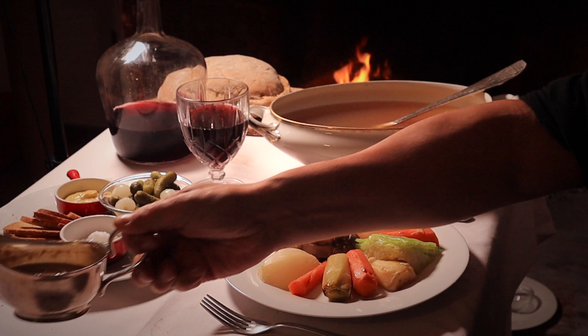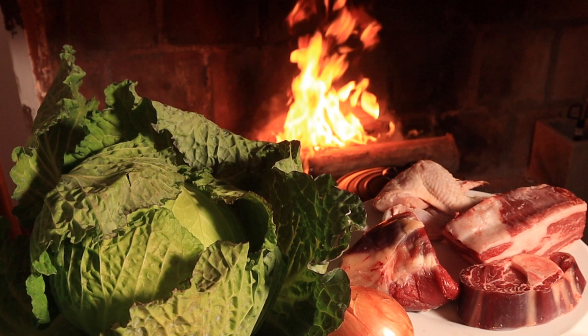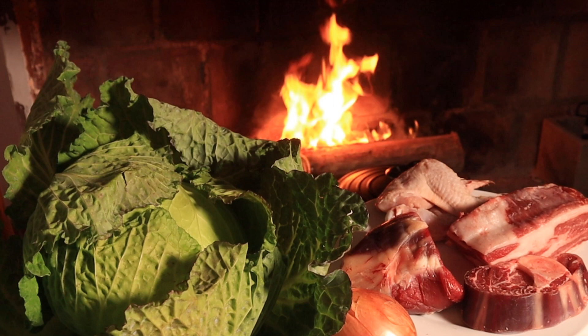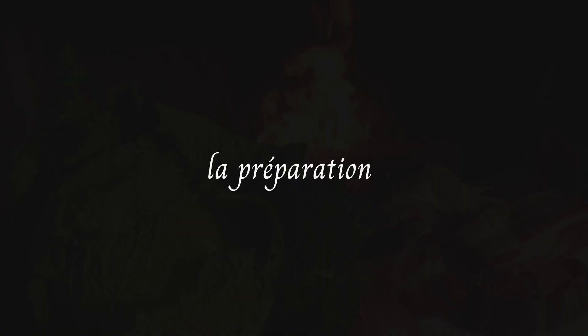The bouillon is generally poured over thin slices of grilled bread. Importantly, if using cabbage — which is entirely optional — you must not add it to the pot because it will spoil the bouillon with its particular taste, and any leftovers kept for sauces will be useless. Instead, cut it in half or quarters, cook in boiling salted water for half an hour, then drain and gently shallow cook in a small covered pan for 10 minutes with a ladle of bouillon and some fat taken off the top of the pot au feu.